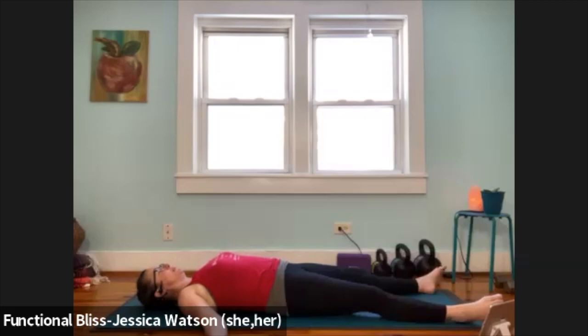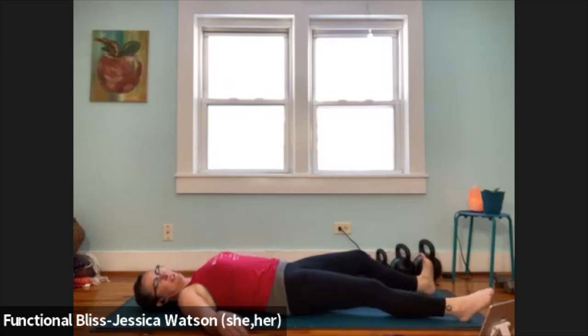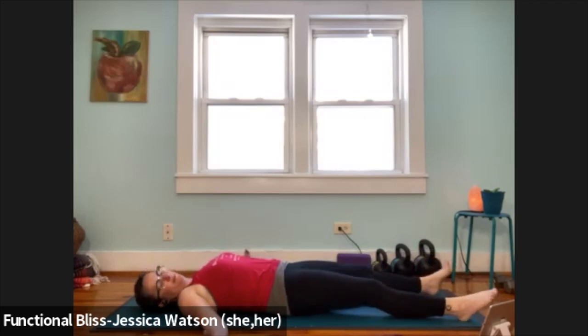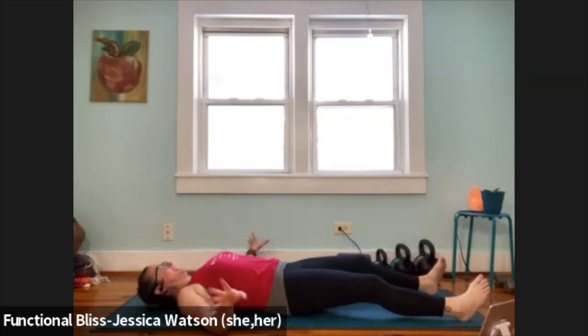Start to bring your awareness back into your body. Become aware of the solid floor beneath you. Gently wake up your fingers, wake up your toes. Invite some gentle movement into your wrists and your ankles, maybe even turn your head gently side to side. Invite any other movement into the body that reawakens you and feels nice.